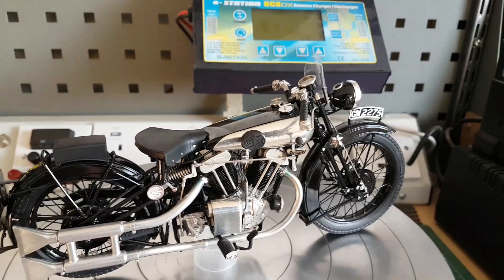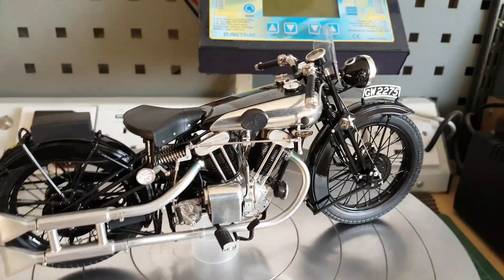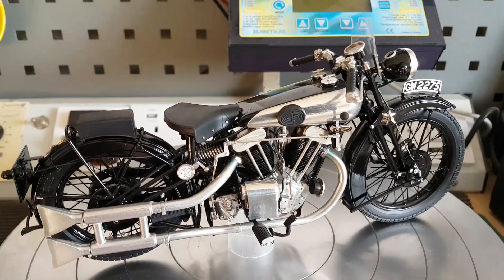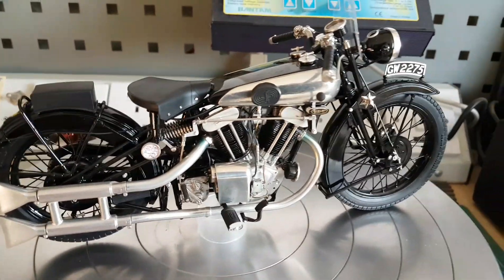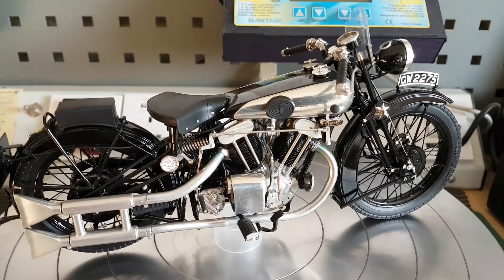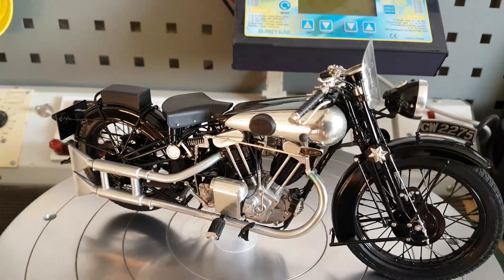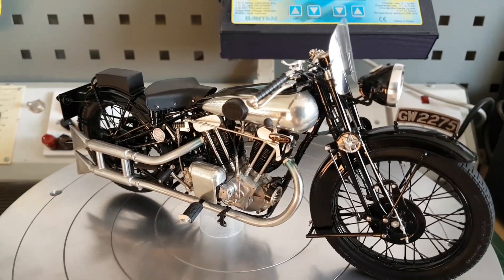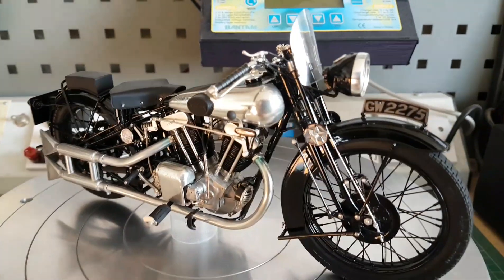I try to look at it this way: these bikes tend to age, so from when they leave the factory to when they're actually ridden, the chrome does dull down a little bit. So my interpretation is that this bike has been ridden but well looked after. The tank was the biggest problem — the rest of the build was relatively straightforward by comparison.